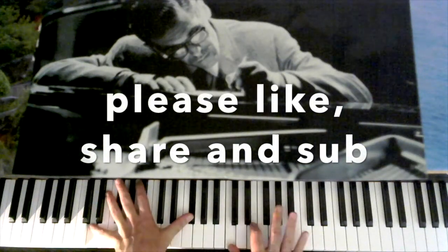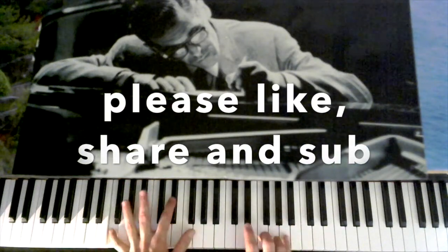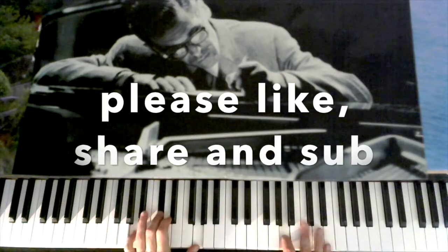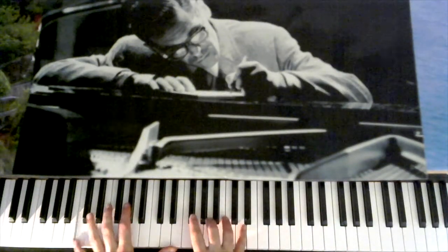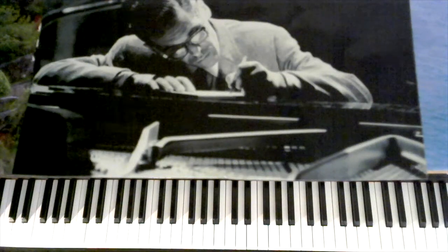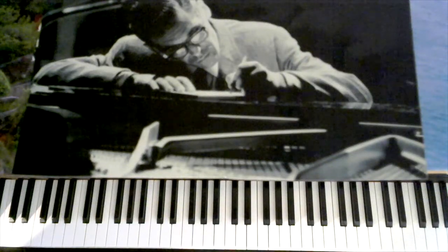It's a nice chord there. Thanks for listening. Please like, share, and subscribe.